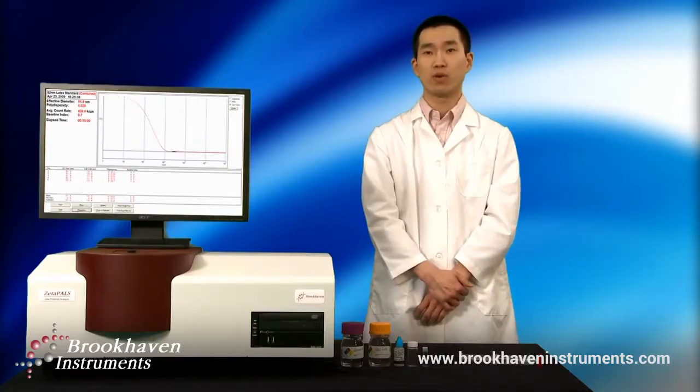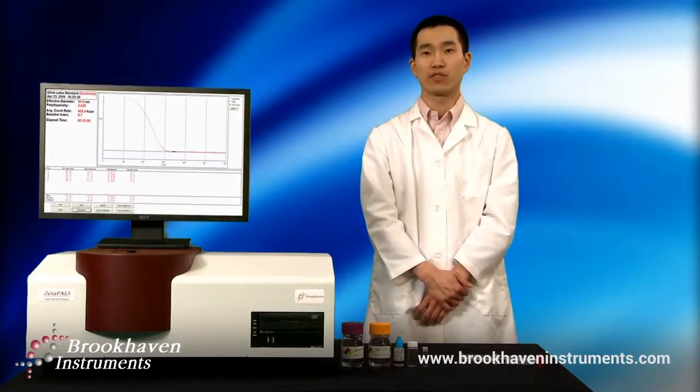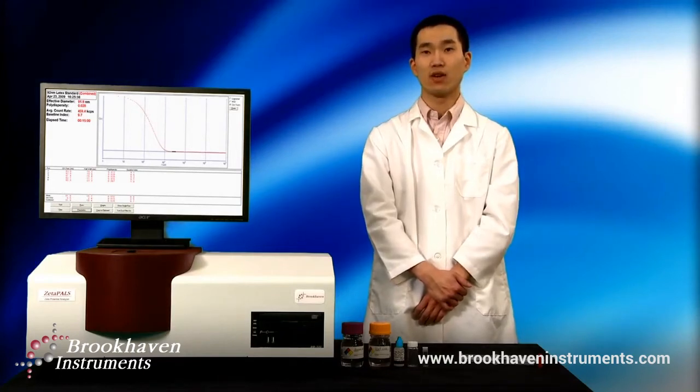Sample preparation is the most important step in obtaining good results for both dynamic and static light scattering. While the instrument or software is the easiest to blame for poor results, improper sample preparation is usually the culprit. This video will outline in detail the steps necessary to acquire a relatively dust-free sample.